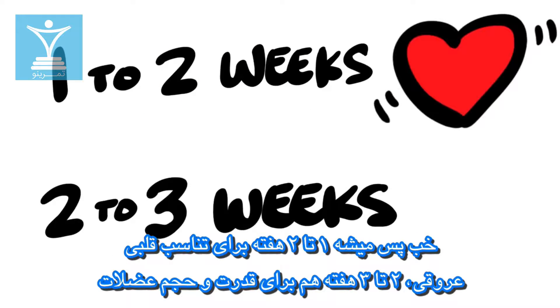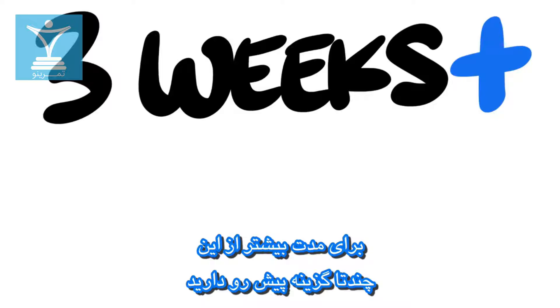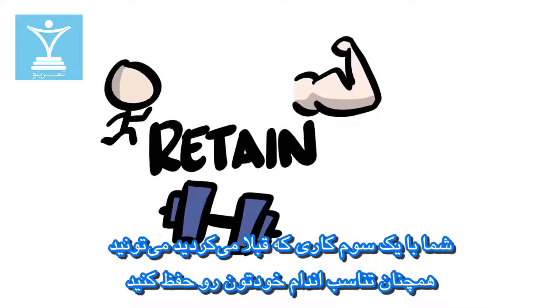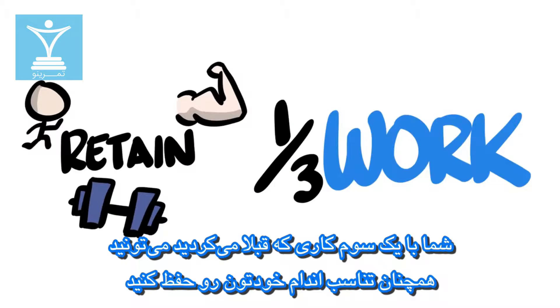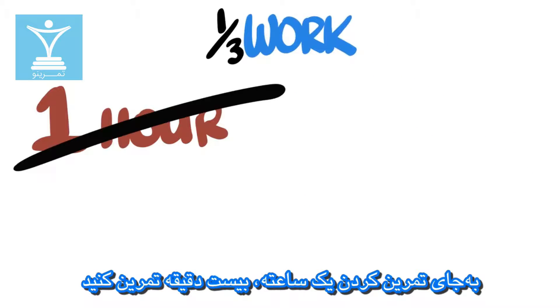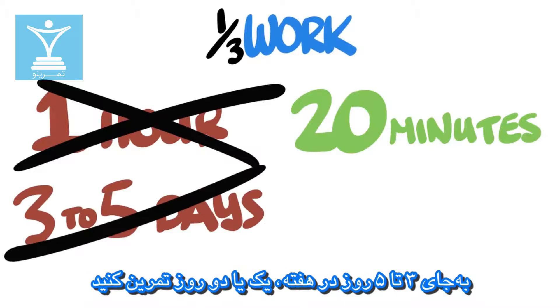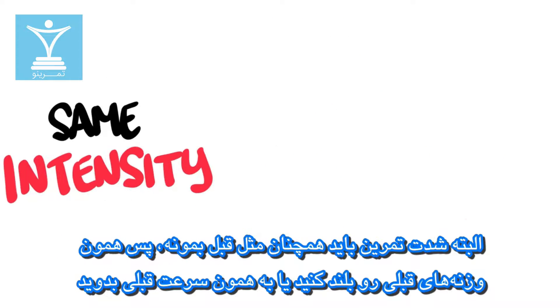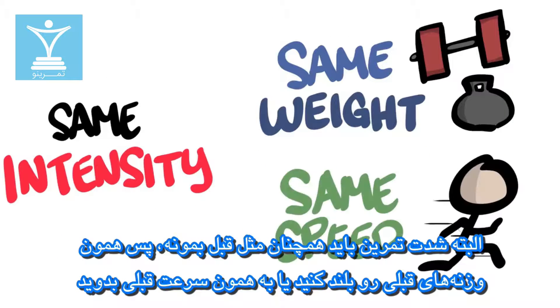So that's 1–2 weeks for cardio and 2–3 weeks for strength and muscle. If you're taking longer breaks, you do have a couple of options. The first is exercising less — you can retain fitness by doing as little as a third of what you did before. Instead of an hour workout, do 20 minutes. Instead of 3–5 days, do 1 or 2. Intensities should stay the same though, so keep lifting the same weight or running the same speed.